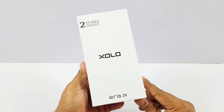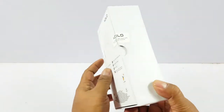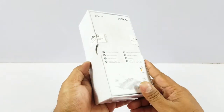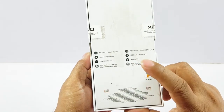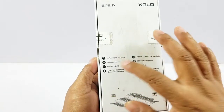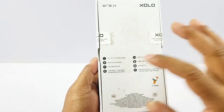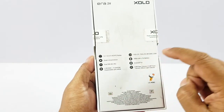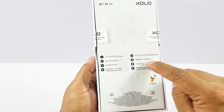Hey YouTube, Pallav here. This is the brand new ZOLO Era 2 V. We did an unboxing and had a first look at this device some time ago. This is the full review. Quickly check out some of the quick specs: it has a 5-inch HD display, a MediaTek 1.25 GHz quad-core chipset, 2GB of RAM, 16GB of internal storage, dual SIM, 3000mAh battery, 8MP rear camera, and 13MP front camera.